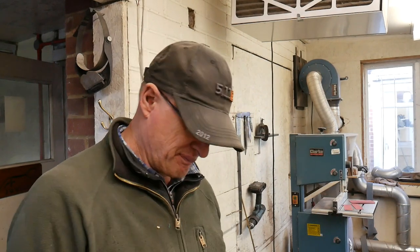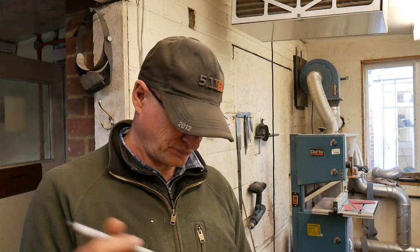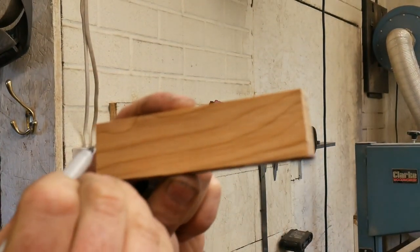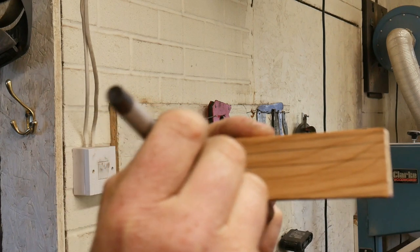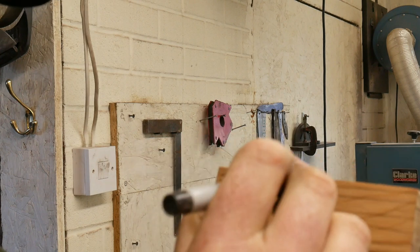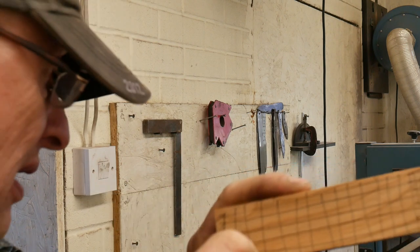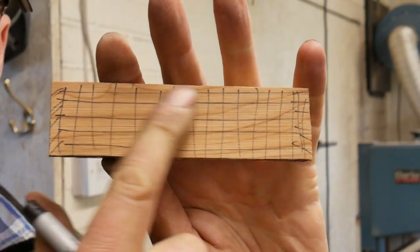So basically the scales have been stabilised — in this case it's a piece of yew. I just draw lines like that, and then I know that when I go onto the flattening table, I'll sand it until all those lines are gone.